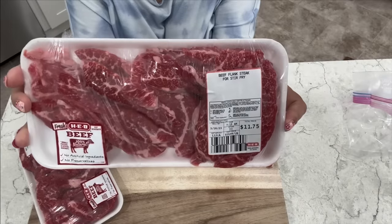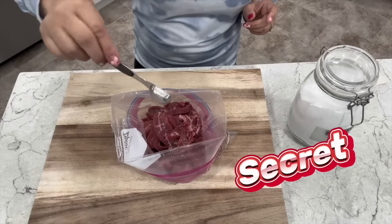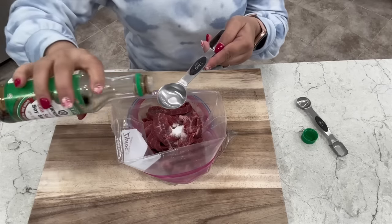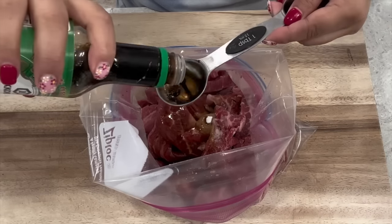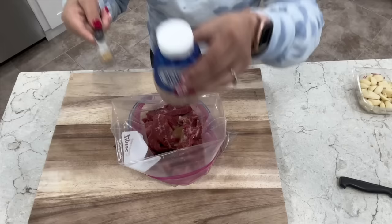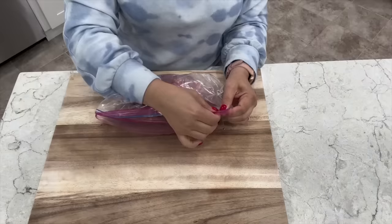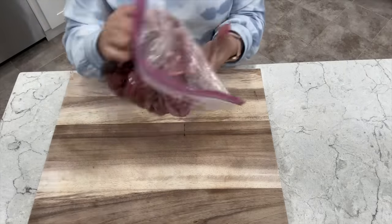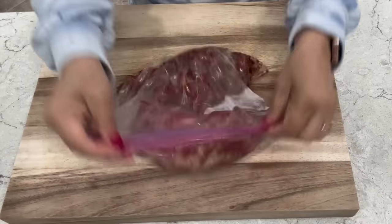For my beef, I'm using two packages of flank steak, already cut into strips. A secret ingredient to help tenderize your beef is baking soda — add one teaspoon. Add four tablespoons of low-sodium soy sauce; make sure it's low-sodium so you don't over-salt it. Add one teaspoon of minced ginger and two teaspoons of minced garlic. The flank is a muscle used quite often, meaning it has minuscule amounts of fat, so unfortunately it's very tough. Marinate it for one to two hours to help tenderize it so you won't get chewy meat.